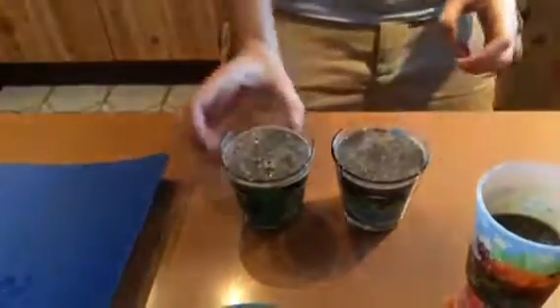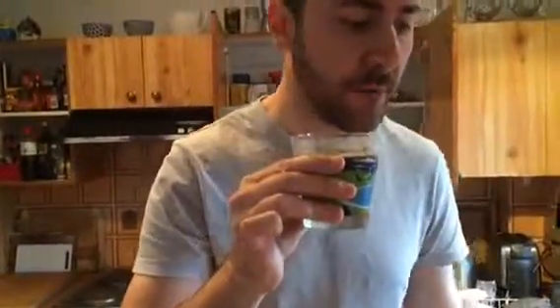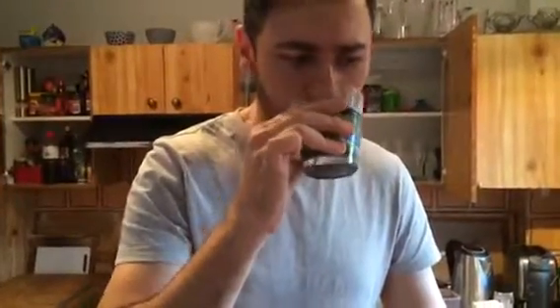We were going to make a banana one but I forgot banana. Let's give it a taste — it's actually pretty good. You sound surprised! Yeah, it's totally broken everything up. Cool, that's good. Bottom's up!